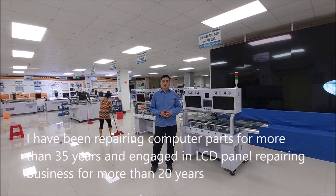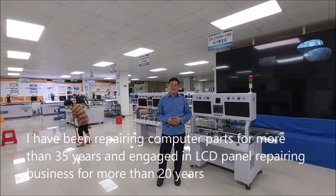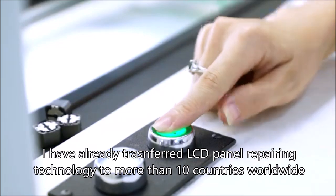I have been repairing computer parts for more than 35 years and engaged in LCD panel repairing business for more than 20 years. In this video, I make a brief introduction on LCD panel repairing.